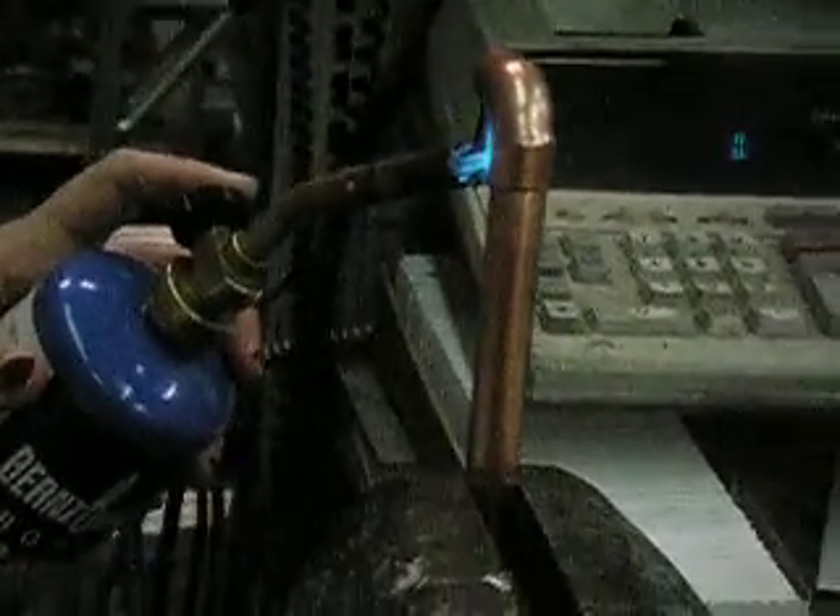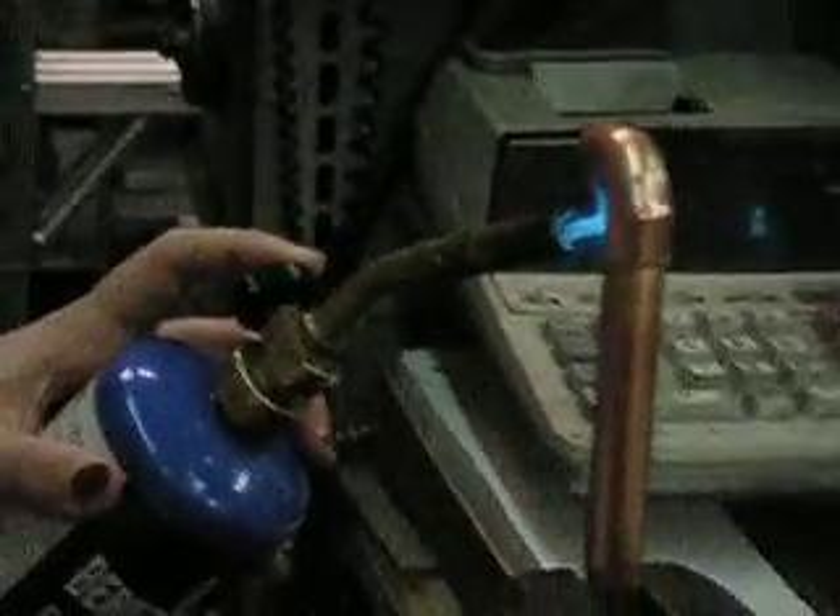So we heat the fitting — and as you're heating the fitting, that's the copper tubing — and you have to get it up to such a temperature that the solder will flow from the opposite side of the heat. That way you know that you have it up to full temperature and you won't have a cold joint.